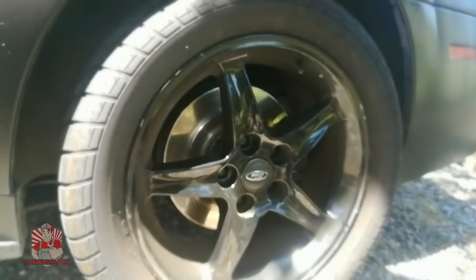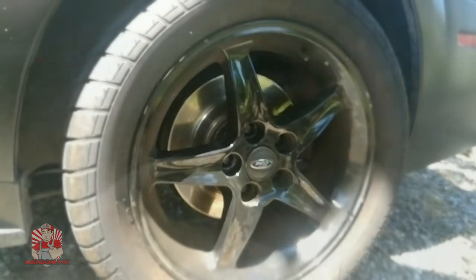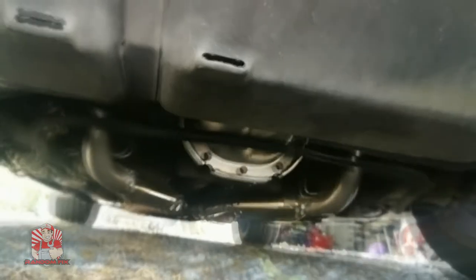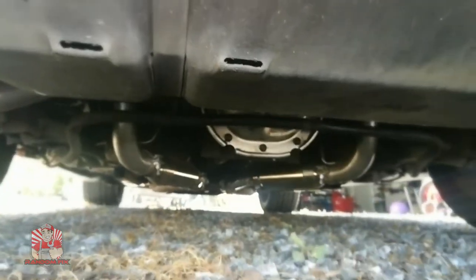So let me go ahead and show you guys how to do this. I'm going to be lifting this vehicle up into the air and here's where my differential is located. This is going to be a rear wheel drive vehicle, so let's get this started.